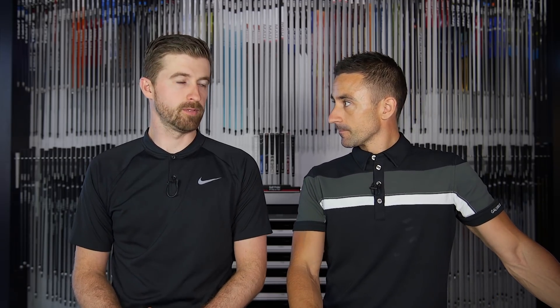After hitting both shafts, what surprised me most was how similar the ball flights were. I'd say human variance accounts for 99% of any small difference we saw. Feel-wise, they definitely felt different — I felt the weight in a different place. When I picked up the graphite-shafted iron it felt light, even though it's the same weight. When I picked up the steel it felt heavier. That's a balance point change — balance point is the key.